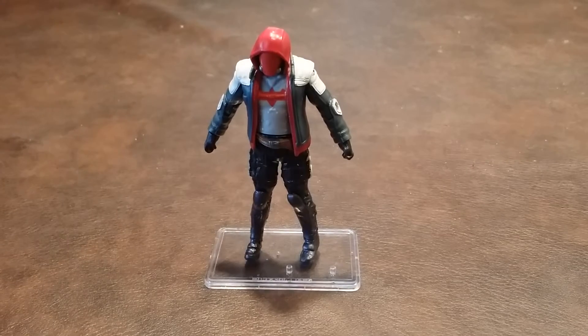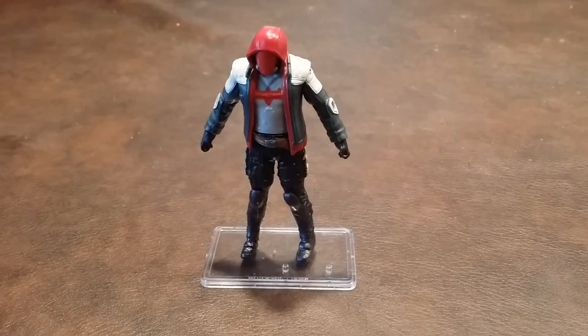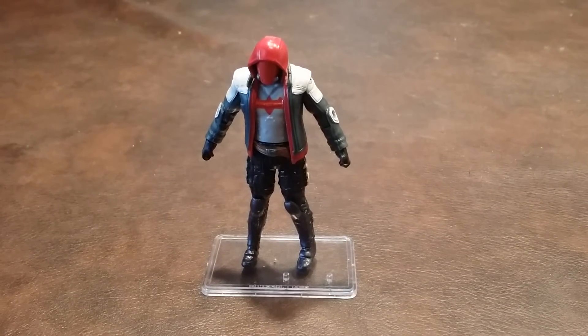Discovering the defect in the left knee joint was also disappointing, especially because it really wasn't all that obvious when I picked up this figure at my local Walmart. So therefore, I think this Red Hood figure should get a good but not great recommendation from me.